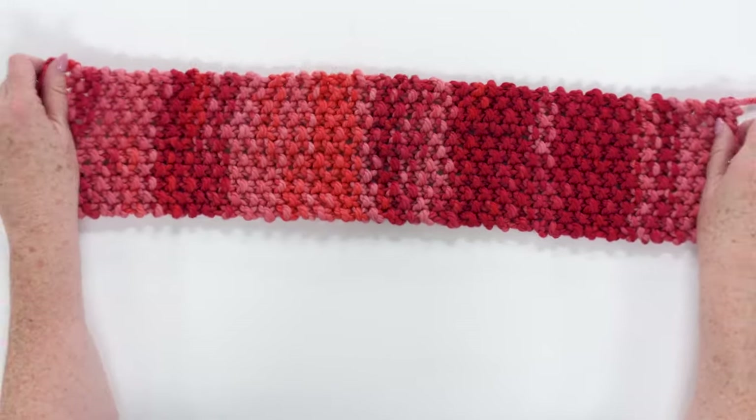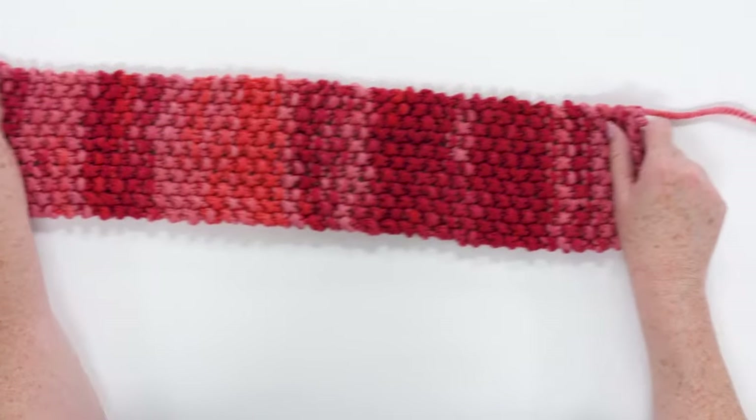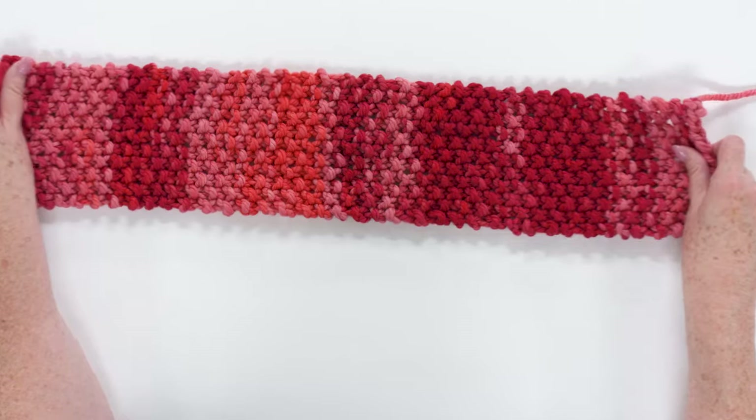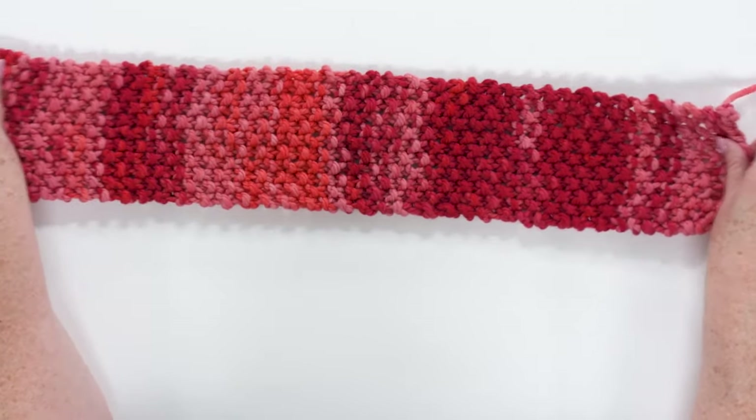So you're going to knit your headband. I used seed stitch because I just wanted to get some texture in here, and you can make it as wide or as narrow as you want, and as long as you want. This is a bulky yarn and a seed stitch for stretchy texture.